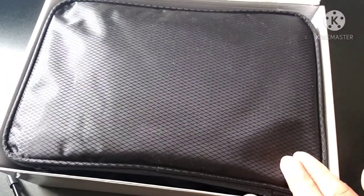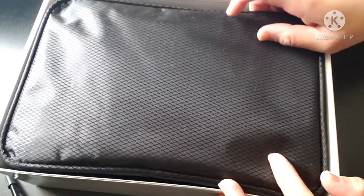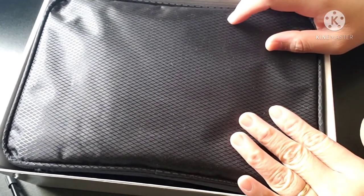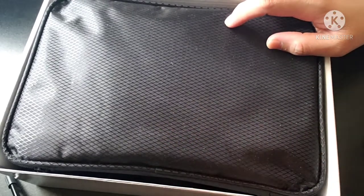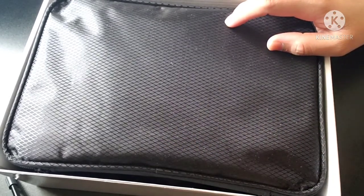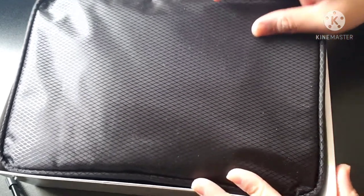So it comes with a black bag, which is great for keeping everything organized so things aren't put in different places. Let's take it out and check what's inside the bag.